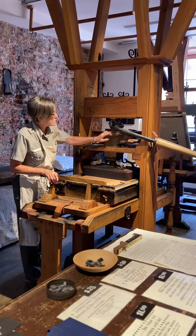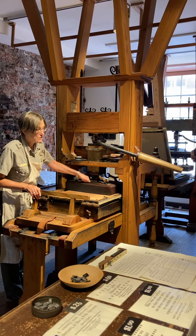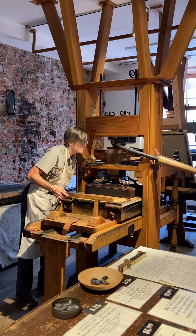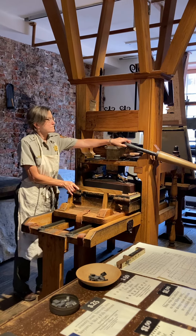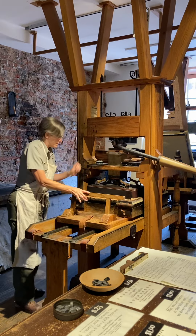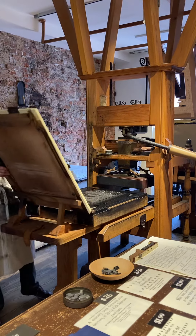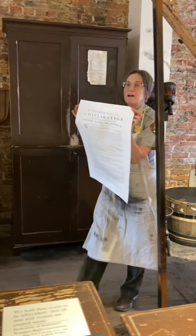When I pull this lever, it's going to turn a very large screw and that will push this wooden block down. And that's how you get the news out fast.